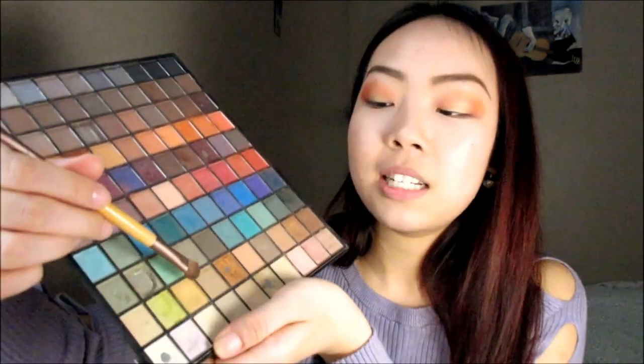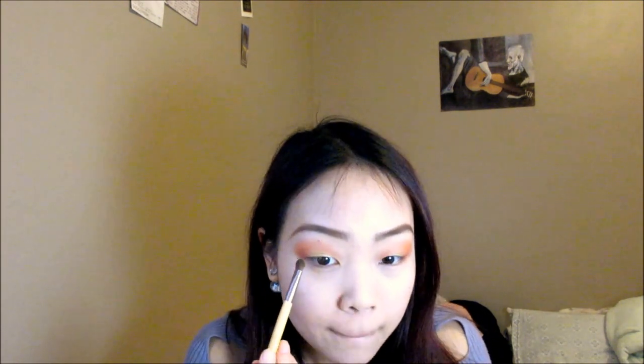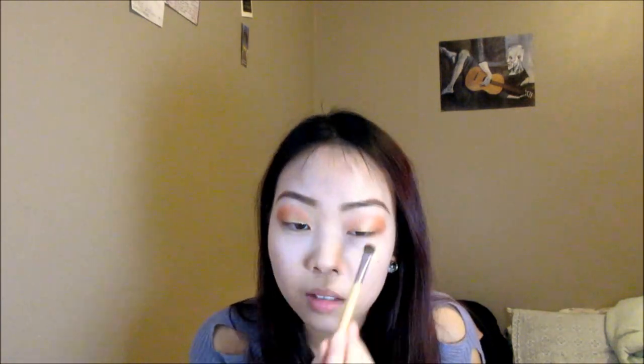Look at that pop — this is really pigmented, just from one dab. Then I'm gonna take the gold and apply it on top of where we applied the yellow. Applying the gold — I had to apply it slightly on top of my lid so that you could see the colors even when my eyes are open. Done.